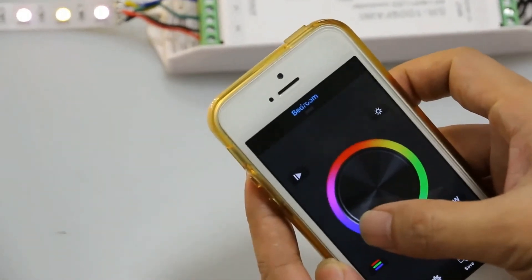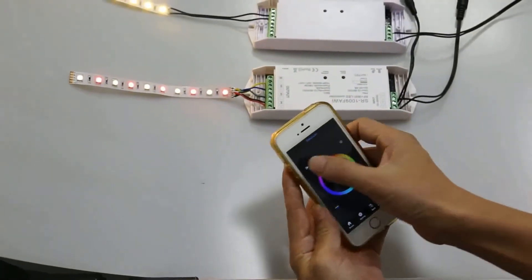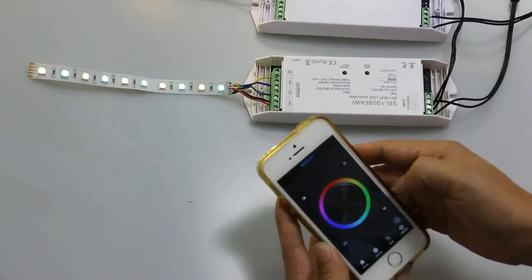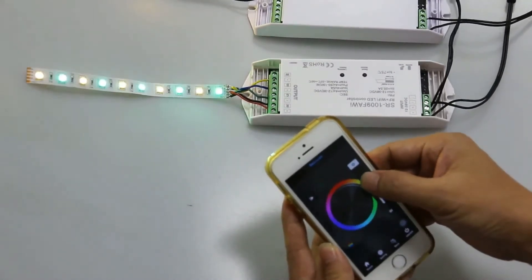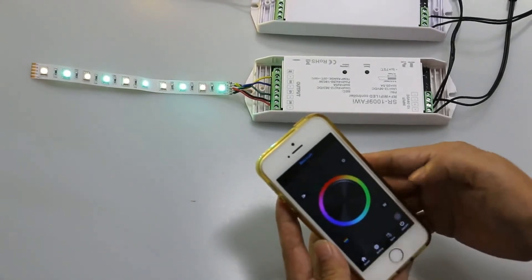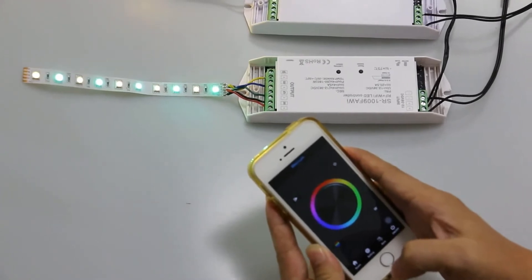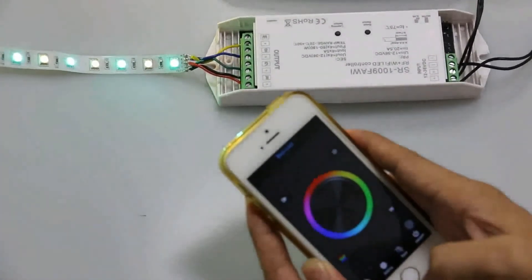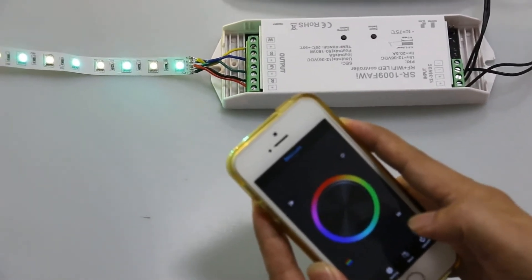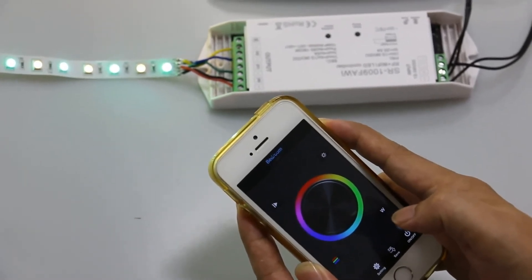Now we control from the home network. If we would like to control more than one Wi-Fi controller with the SR1009FAWI, we have to connect to another Wi-Fi controller network first and then configure it to the same home network as the first Wi-Fi controller.